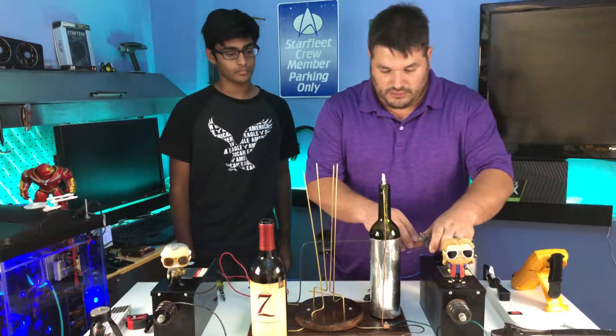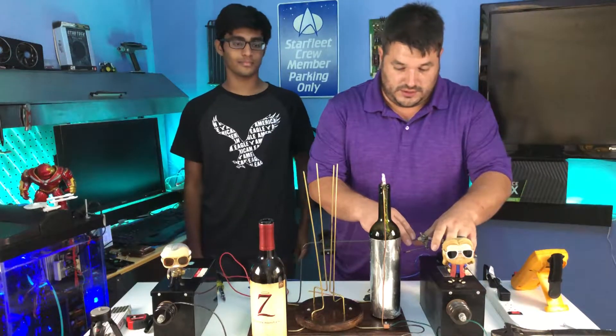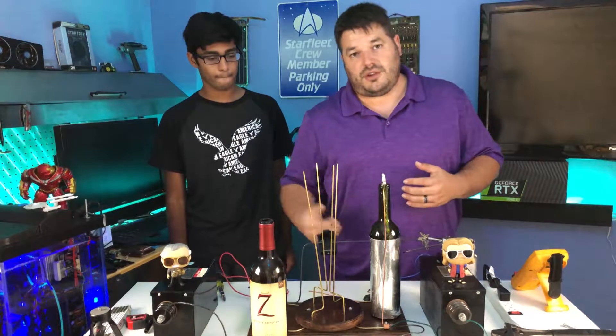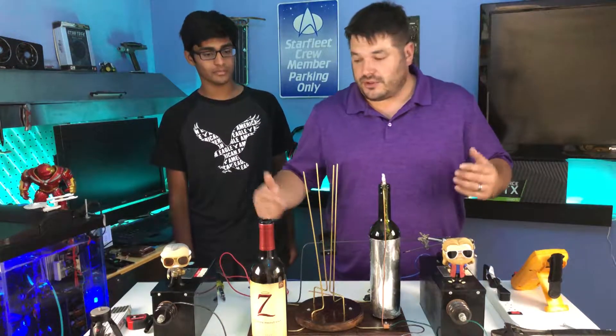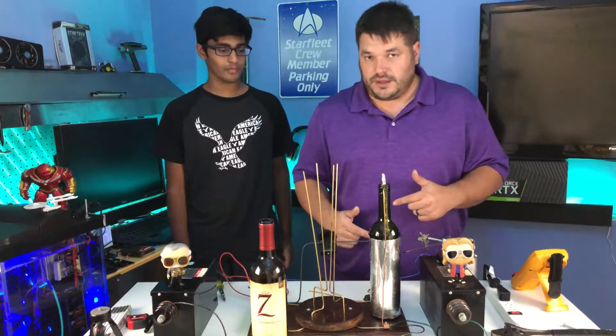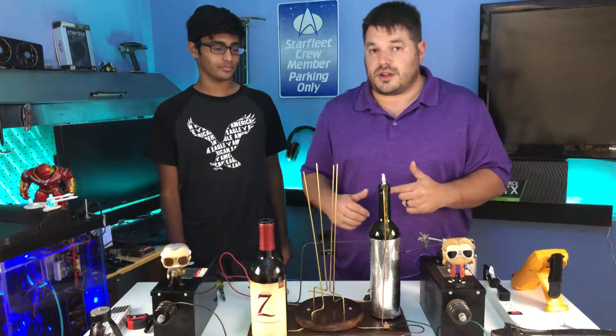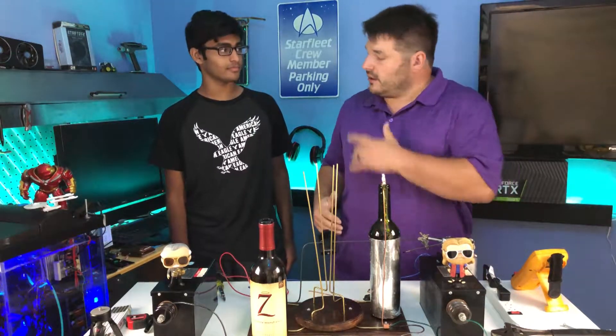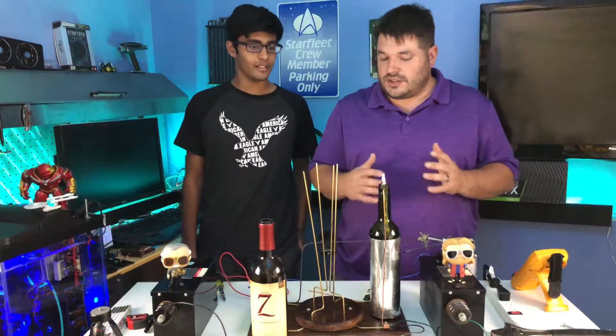As soon as I bring the capacitor into the circuit — the reason it's not doing much is because the gap we've created here is not enough for the 12,000 volts to overcome. There's just not enough energy stored up in the transformers to overcome that gap. Avi, can you describe what a capacitor essentially does?